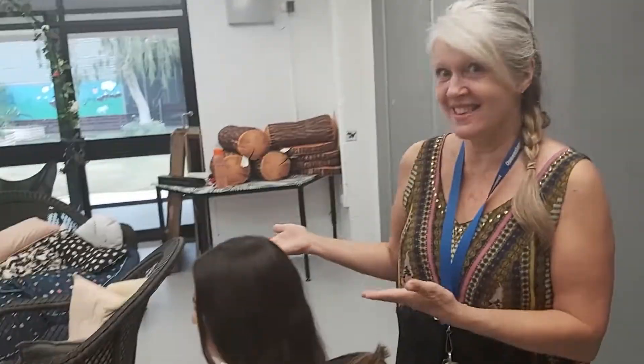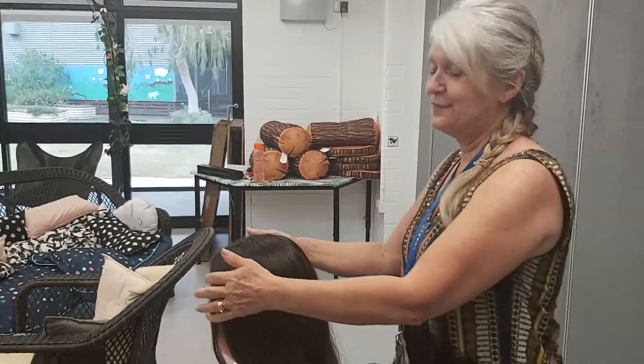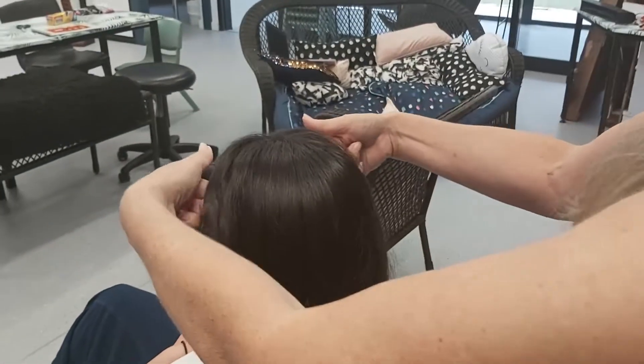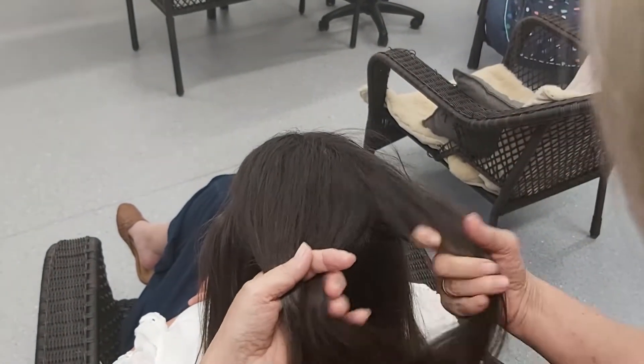So now we've got a real hair model — this is somebody that you all know and love — and she's very happily agreed to let me braid her hair. So come on over here. You remember what we said about having three sections. Such beautiful hair. So we've got three sections of hair: one, two, three.